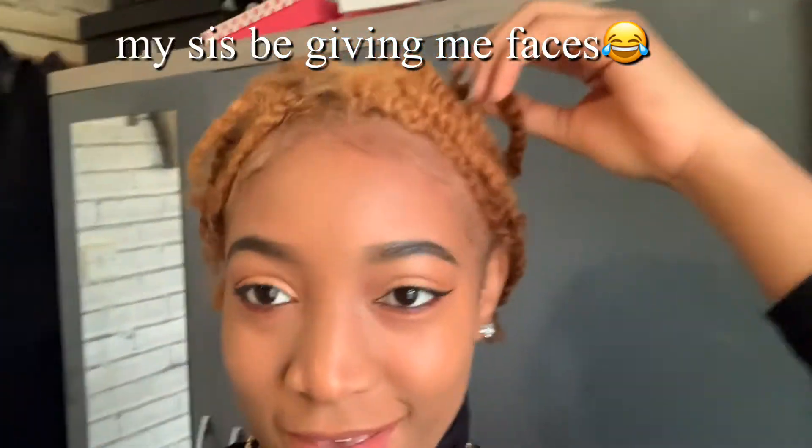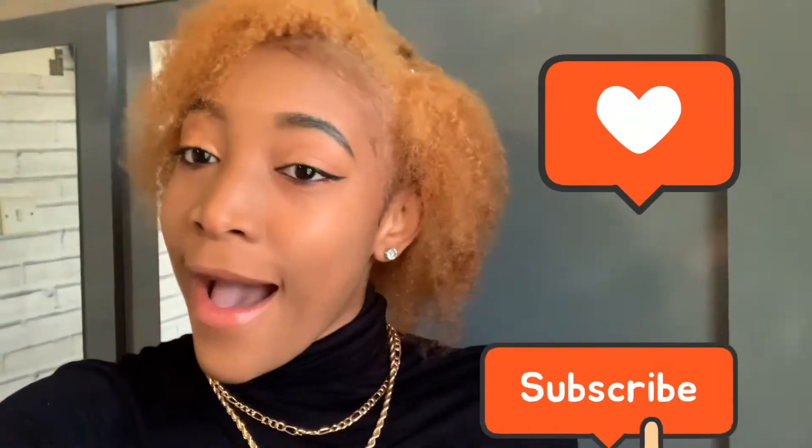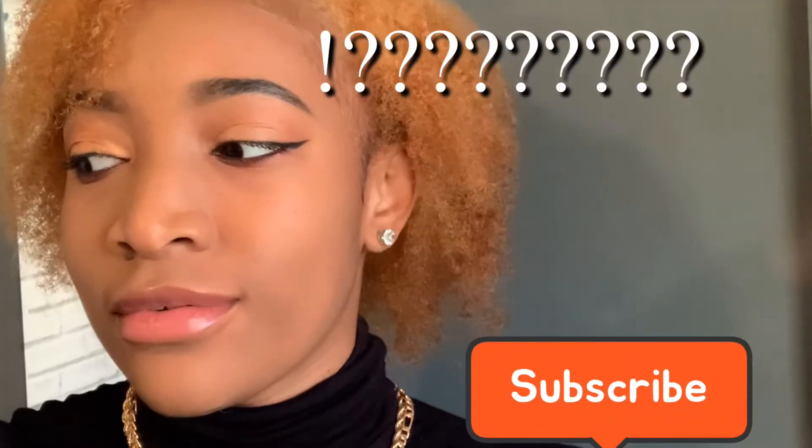So guys, this is the finished look. I'm running late so I'm heading to school. Thank you — if you're new here, welcome, and if you've been here, what's up! If you liked this hair or this new look or enjoyed the video, make sure to give it a thumbs up, please subscribe, and I'll see you in my next video.